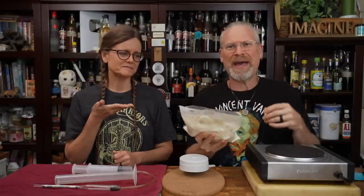Can we make beer from a bag? We don't make a lot of beer on this channel, but today we're going to because a lot of people have asked us to. And we're going to do it from a bag.